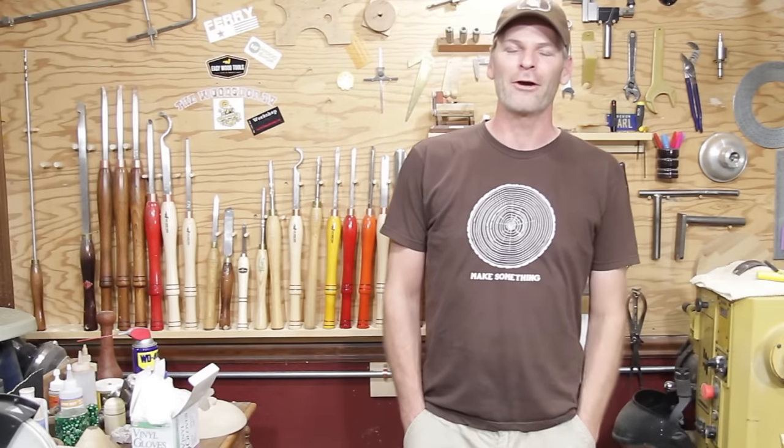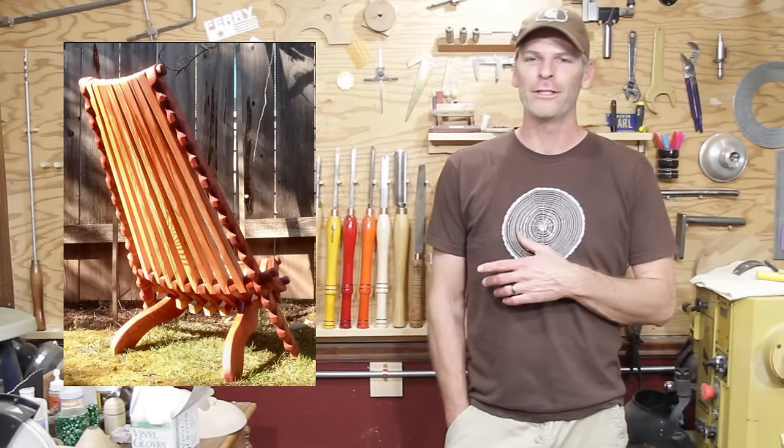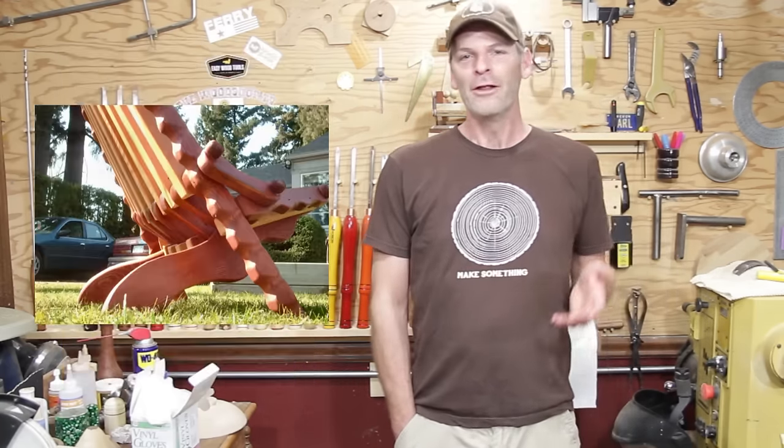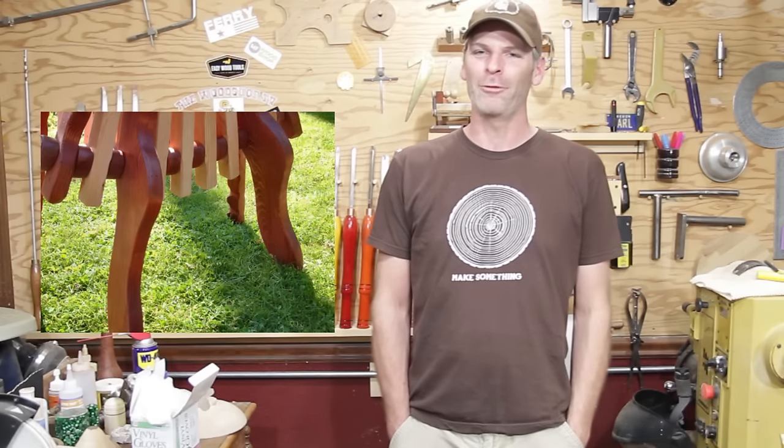Welcome back. Today I'm going to give the lay of the rest and make a Kentucky stick chair. A dear friend of my wife's nephew, Tim, he passed away and he used to make these. Here's some pictures of some custom ones that he used to do. The set they have needed some repairs, so I figured while I was repairing theirs, I would make one and show you how to do it. Let's go ahead and get started.